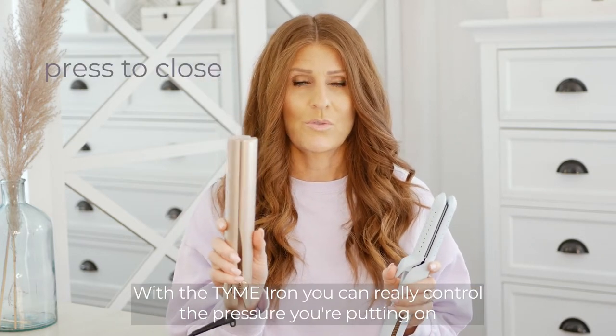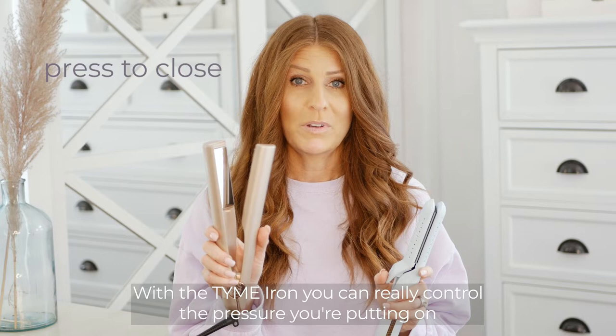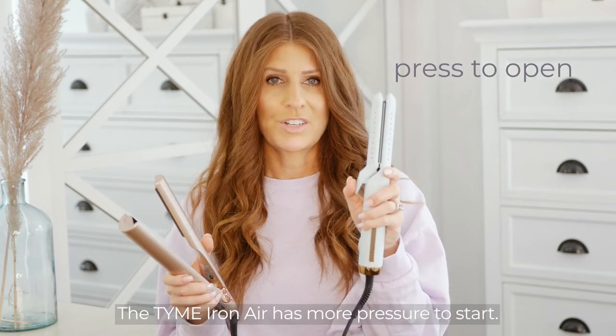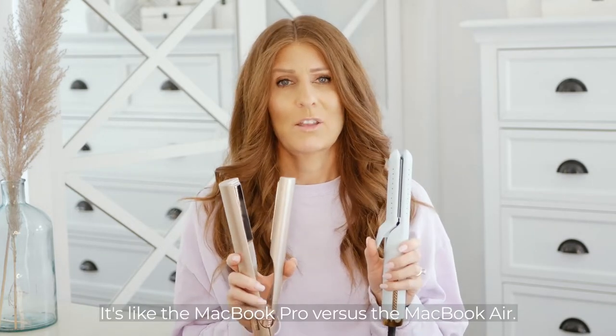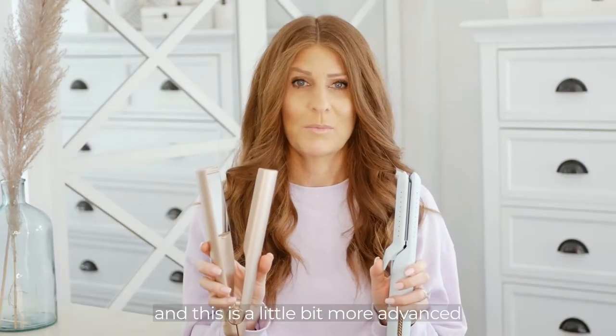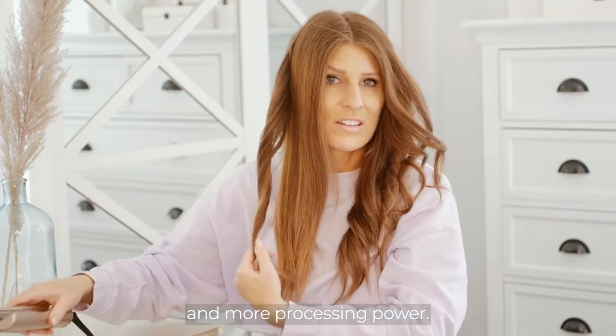With the Time Iron, you can really control the pressure you're putting on. The Time Iron Air has more pressure to start. So how do you choose between the two? It's like the MacBook Pro versus the MacBook Air — this is a lighter, easier version, and this is a little bit more advanced with more processing power.